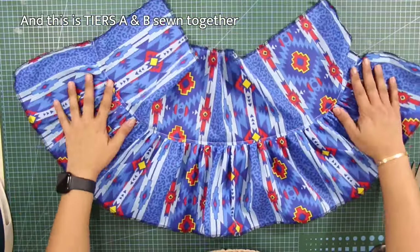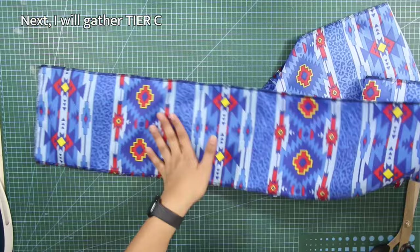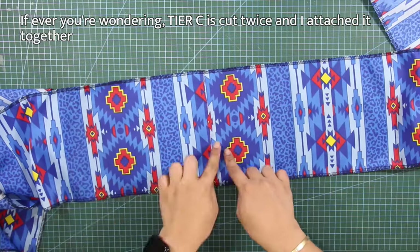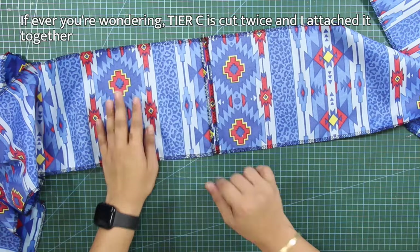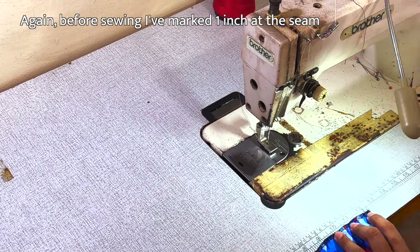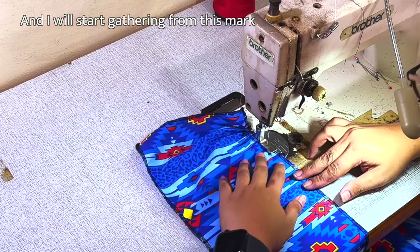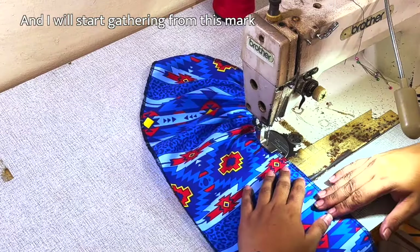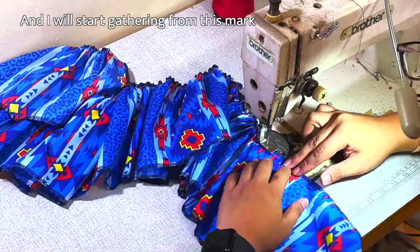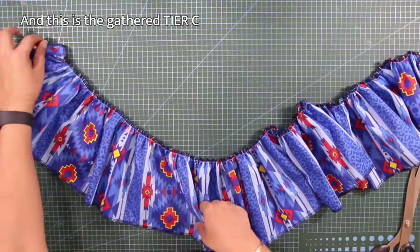Next, I will gather tier C. This is tiers A and B sewn together. If you are wondering, tier C is cut twice and I attached it together. Again, before sewing, I've marked 1 inch at the seam and I'll do this end to end. I will start gathering from this mark and end the gathering at the other side. And this is the gathered tier C.